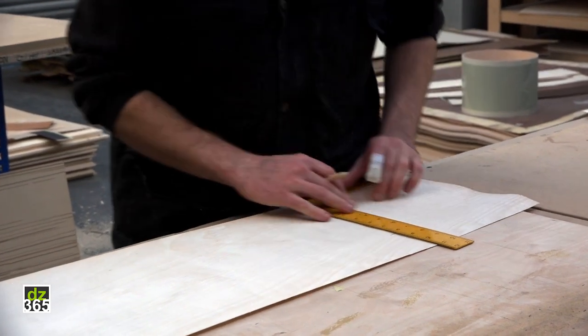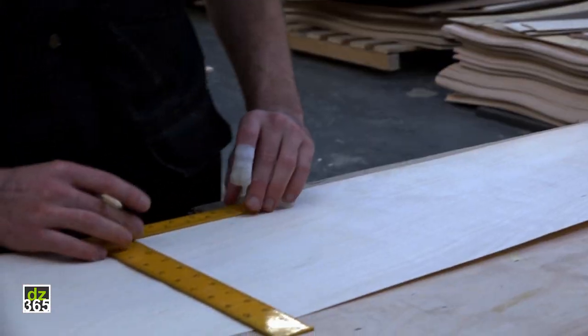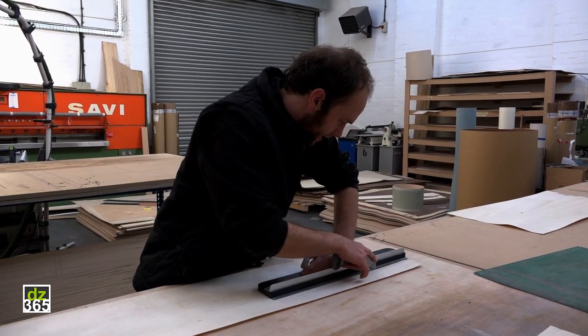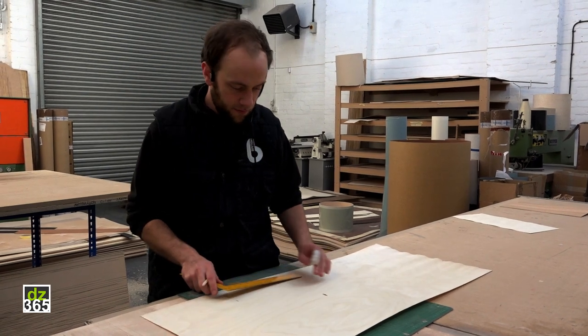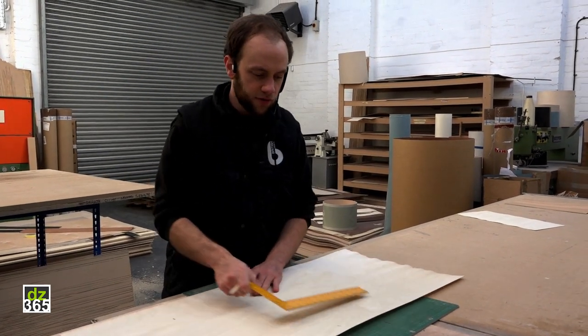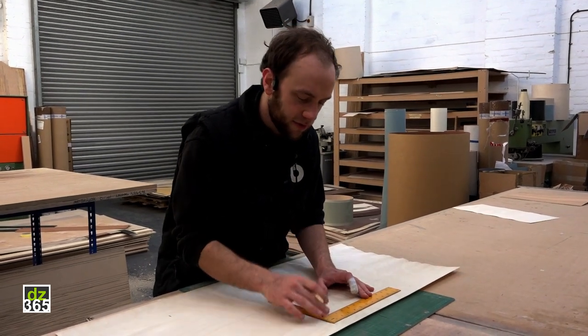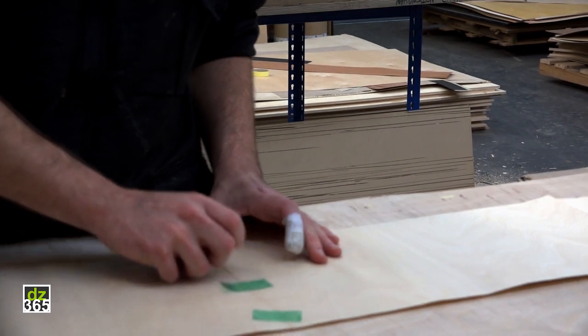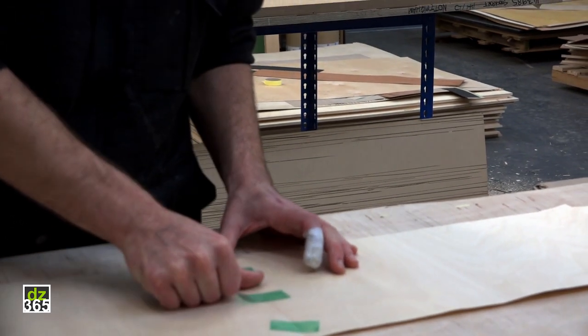I'm marking out the veneer to the right diameter and depth here by hand and cutting it by hand with a Stanley knife. This right now is going to be the inner of a snare drum. All our drums are made out of a mix of two-ply and three-ply layers, and here I'm using heat-proof tape for stitching it all together so there are no gaps in the veneers.